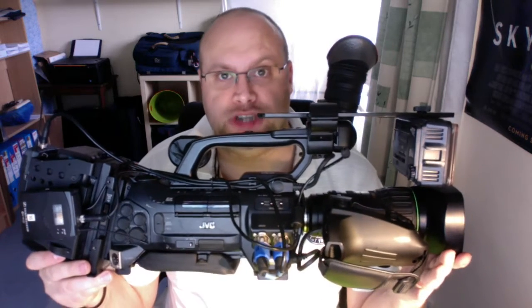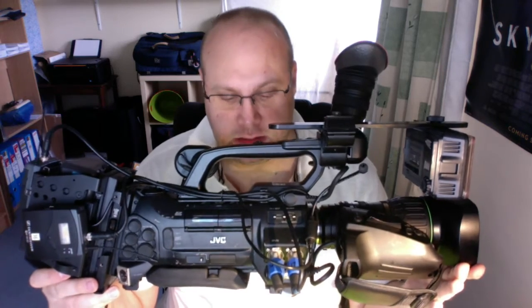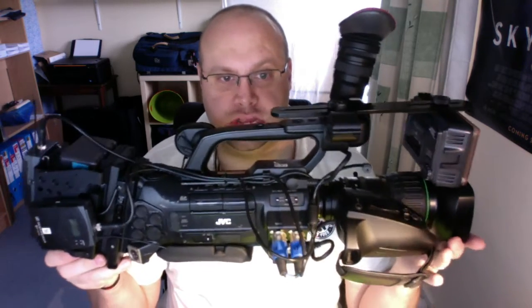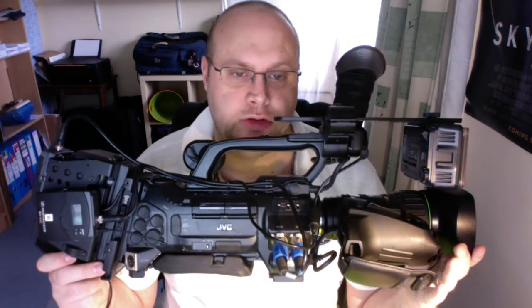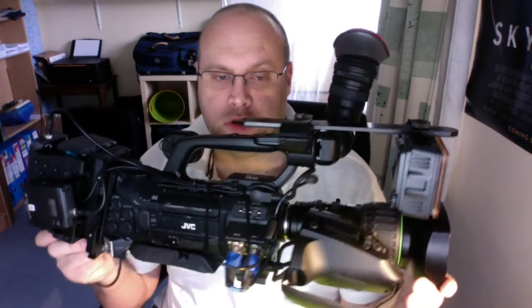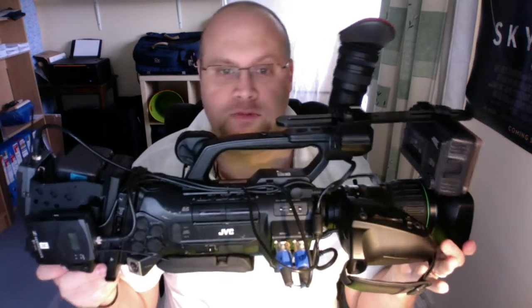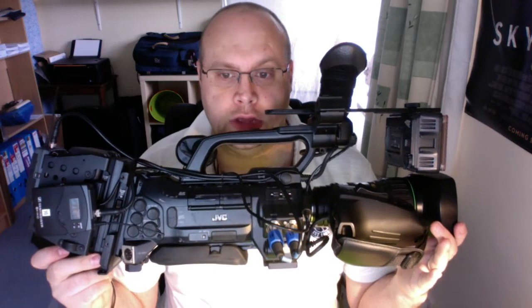The JVC GYHM 750E is a very small ENG camera designed for regional broadcast and web-based work, not network use. It's a one-third camera, not two-thirds like a P2 or something like that, but it's ideal if you're doing web videos and want stuff on the fly, or for local news.